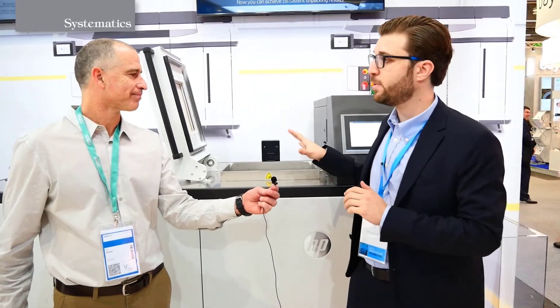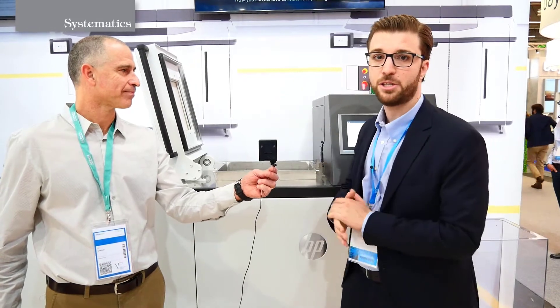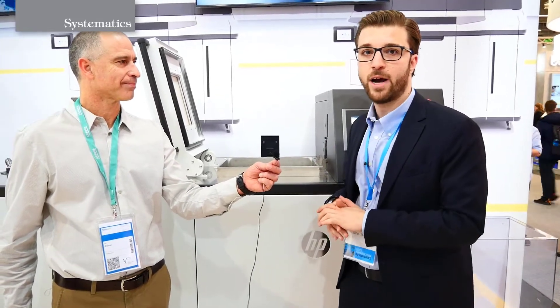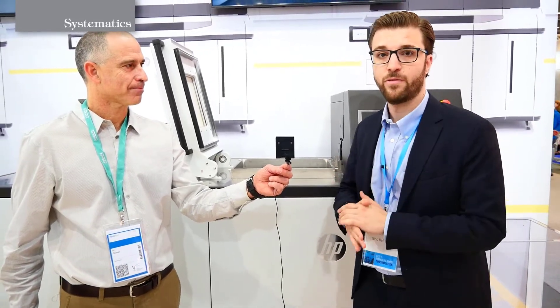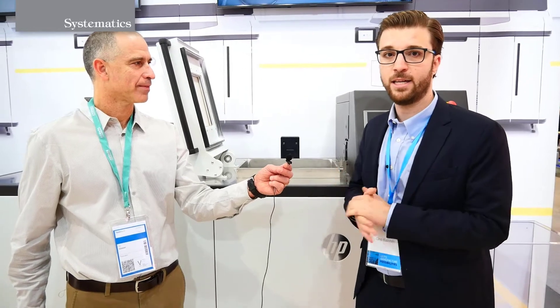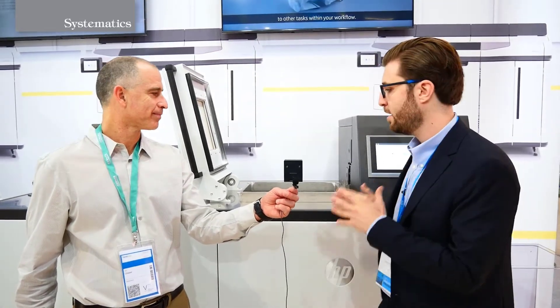It's a very efficient process. Normally it happens manually in the processing station that we have. But for those accounts that are scaling and looking for additive manufacturing at scale, the labor involved and the consistency that you want to achieve is something that needs to be addressed in a different way. And that's why we came up with a solution to address that critical pain point and need from our customers.